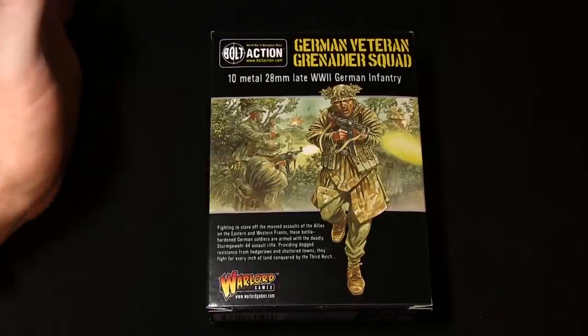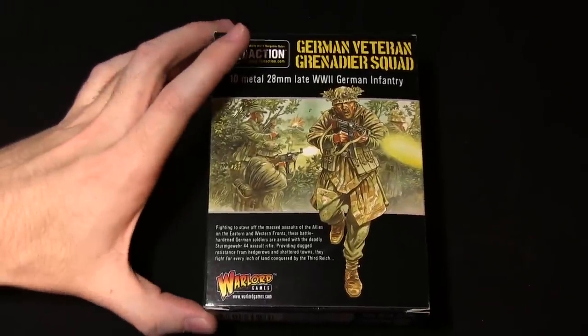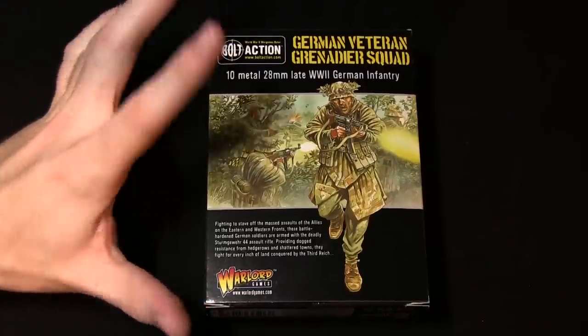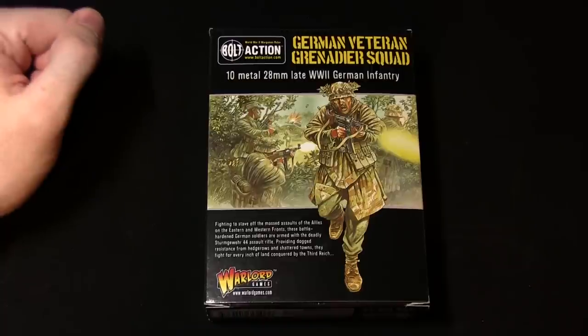So that was another Bolt Action unboxing. These seem to be going down quite well so I'll continue to do more - let me know in the comments if there are any particular units you'd like to see in future unboxings, or if there are any tutorials for particular painting guides or anything else. As always, thanks for watching and goodbye.